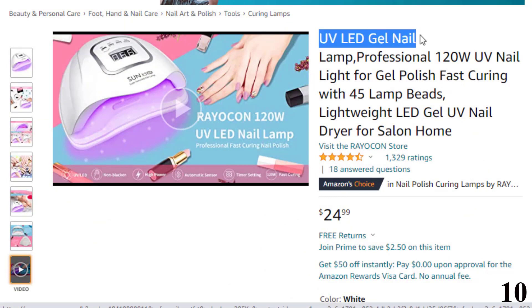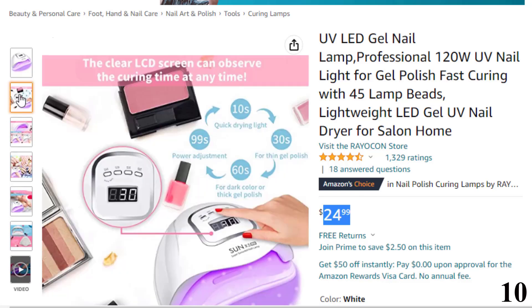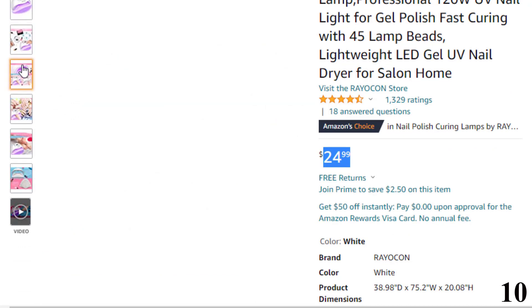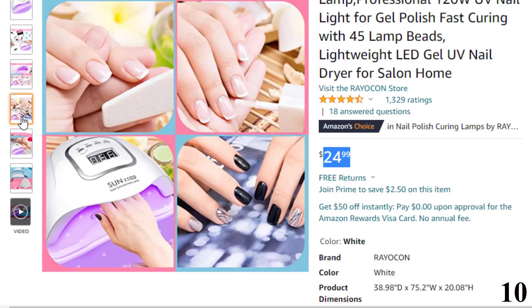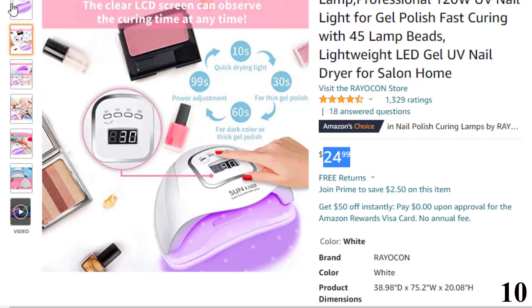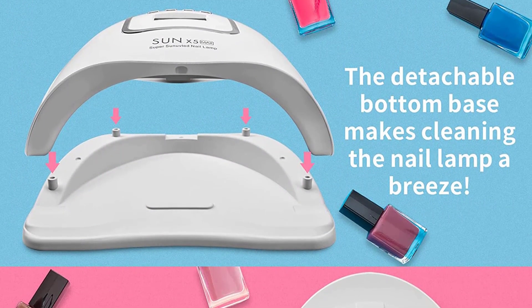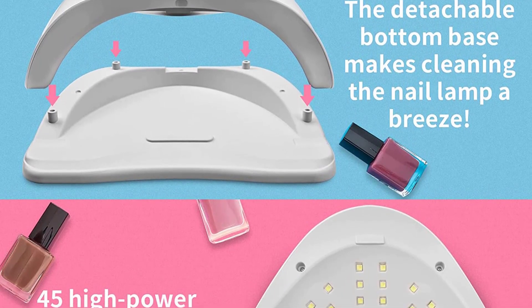Number 10 is the UV LED Gel Nail by Reicon, available at around $24. The Reicon UV LED Gel Nail Lamp is a user-friendly, lightweight device that helps in the automatic curing process of your nails with its smart sensor. Users can create nail art and experience salon treatment with this gel nail UV light. It comes with energy-efficient technology, and the UV lights are easy to clean and won't darken your hands even after repeated use. It is particularly great for beginners and people with fragile nails.